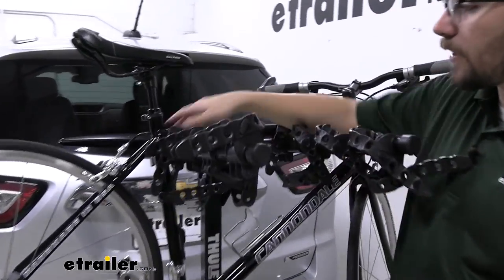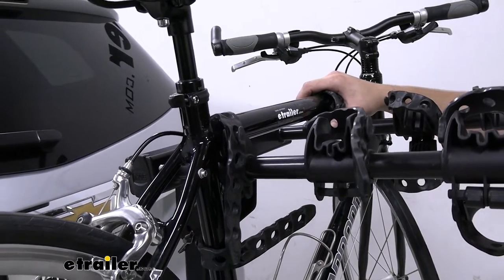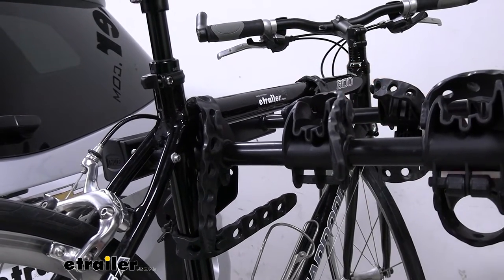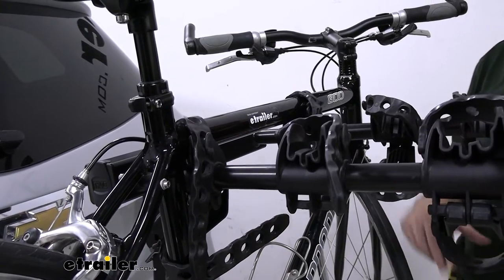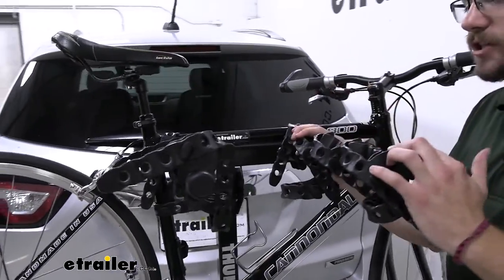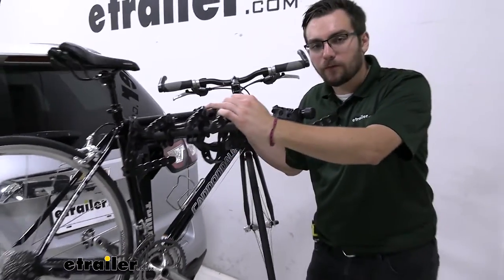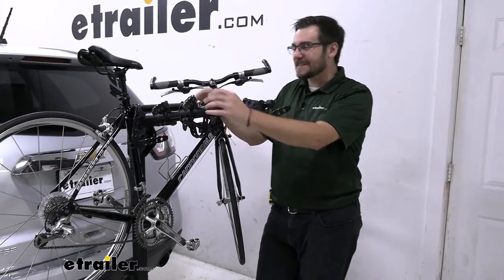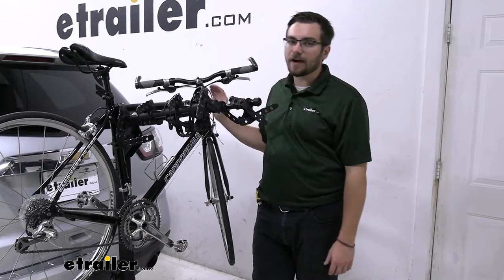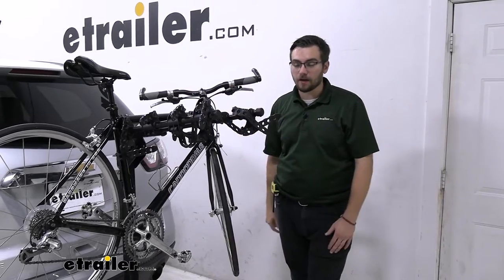One thing to watch out for: this is a frame-contact rack, so if you have a carbon frame bike, this is probably not the solution for you, as carbon frames can warp and deteriorate under constant frame pressure. Also, if you have women's bikes, step-through bikes, or kids' bikes, you may have difficulty getting a horizontal purchase on these arms. I highly recommend picking up a bike adapter bar — it goes underneath your seat toward the handlebar and gives you a nice horizontal contact point to get those bikes properly placed.